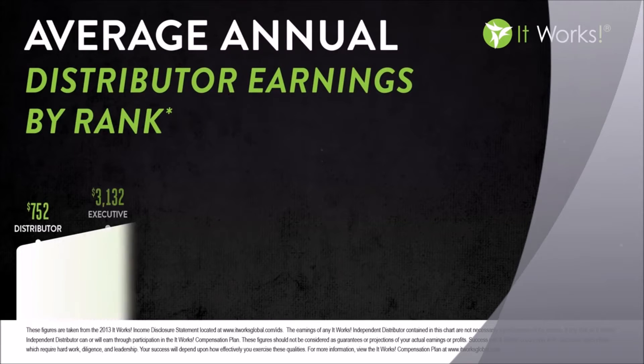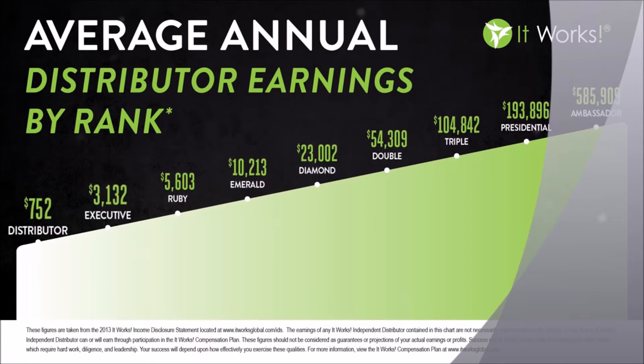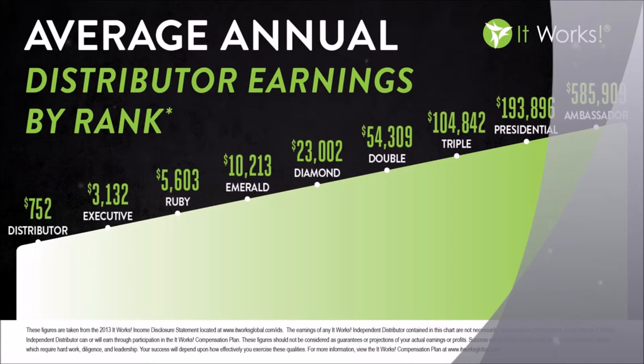It really is that simple, and I want to encourage you to follow those three simple steps. Now that you can see how simple our three-step system is, maybe you're asking yourself, what can I actually make with this company? Where can I go? Whatever you're looking for, I am so confident that It Works can be the solution for you.